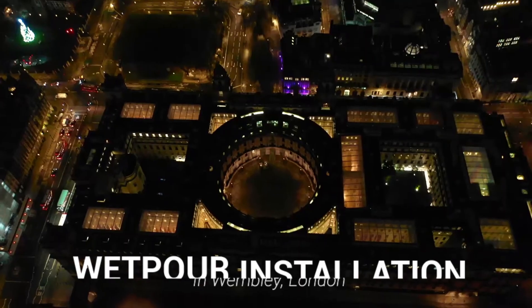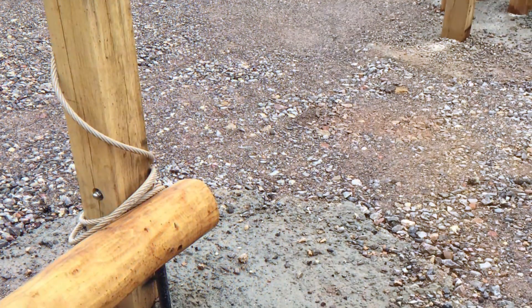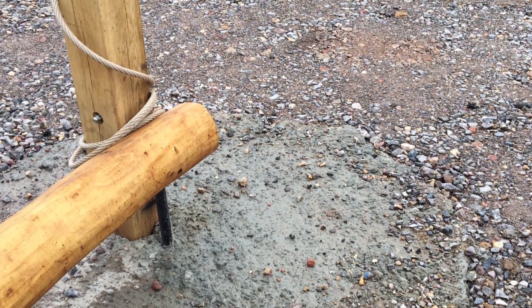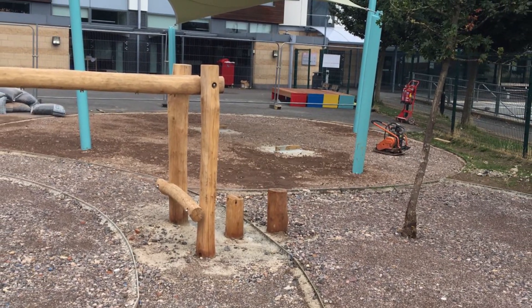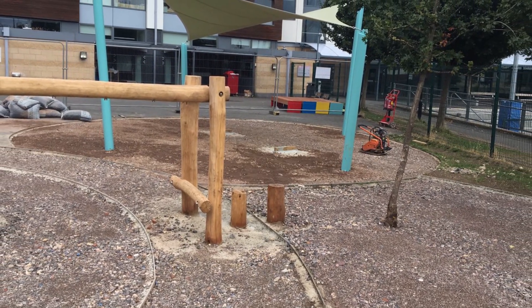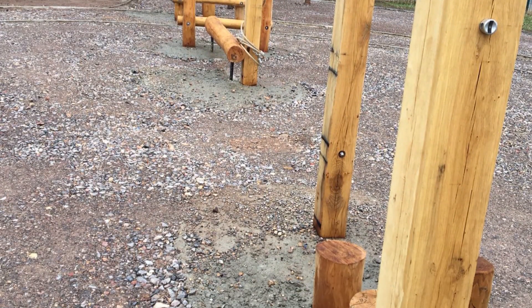Hi guys, it's Dan here and today we're going to be showing you a wetpour surfacing installation in Wembley, London. This client came to us inquiring about having a new surface built for their play area and wanted to ensure the surface both looked great and was extremely safe for the kids using it during playtime. We showed them what we could offer and within weeks we were on-site cracking on.